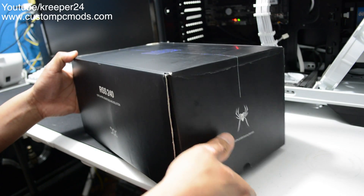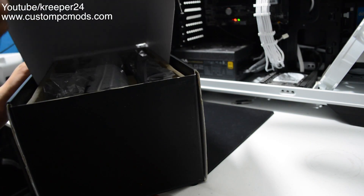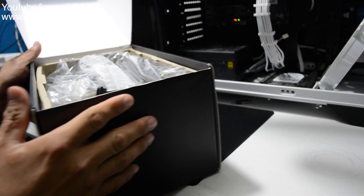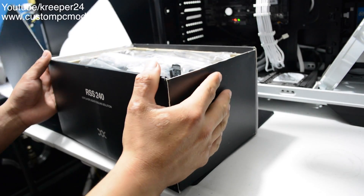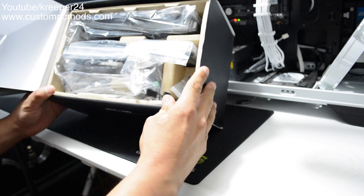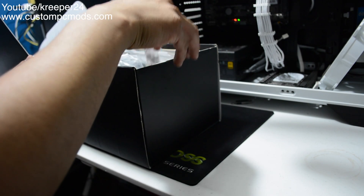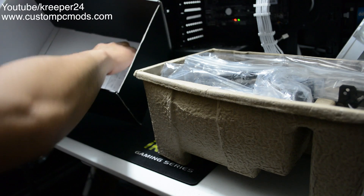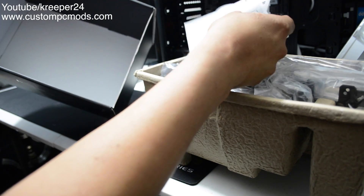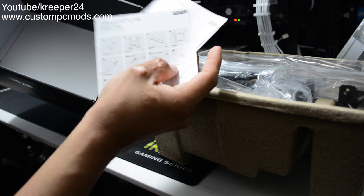Okay, so I'm going to go ahead and open it. I'm going to turn this sideways — it opens this way, kind of like the H100i. We have a little box of goodies. I'm going to turn it sideways so you guys can see. At the very bottom of the box are the instructions.